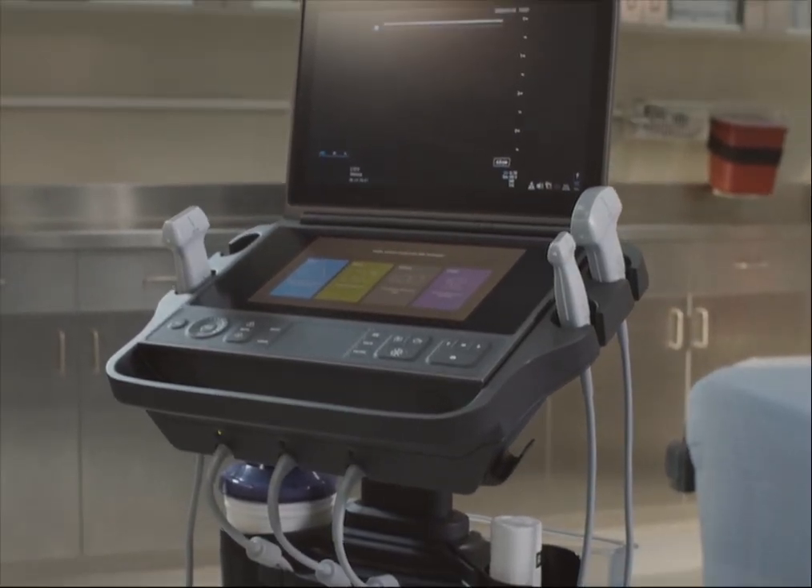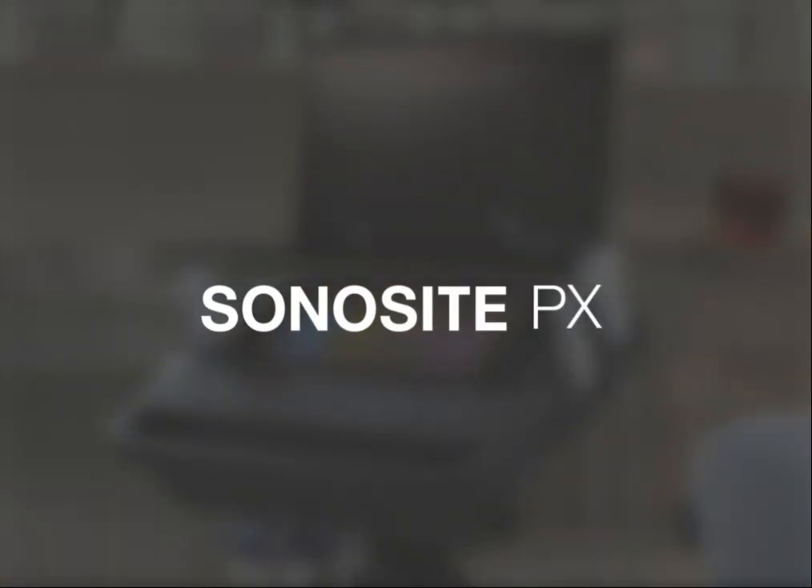Now it's time for you to explore on your own. Watch the help videos online or refer to the Sonosight PX User Guide.